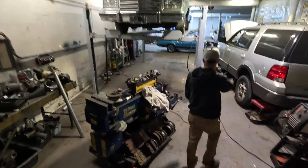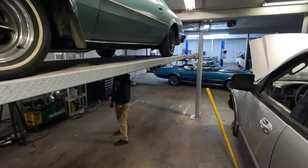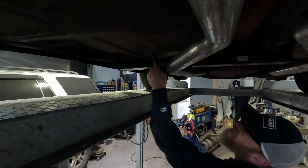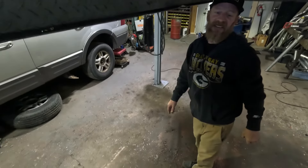Woo, got that baby up on the rack. This is nice. Yeah, that cross member fit pretty well. I just had to trim just a little corner off right here cause it wouldn't reach the holes. Alright, let me fire this up.